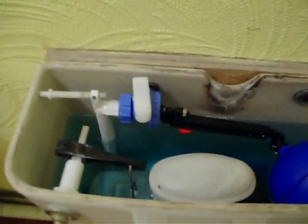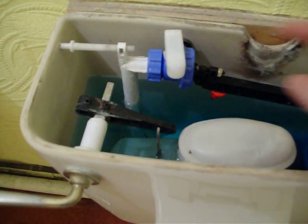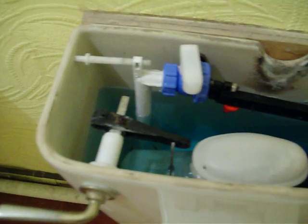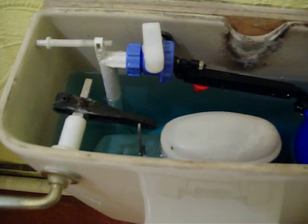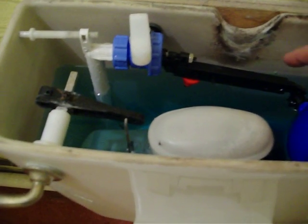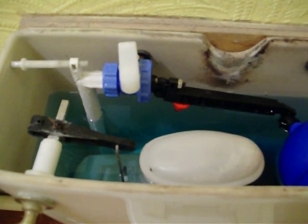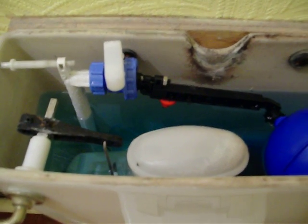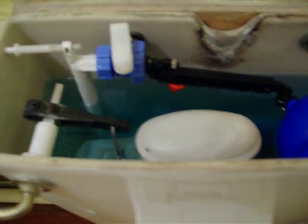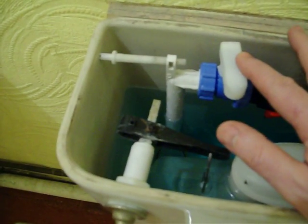I'm doing this a bit back to front — I actually changed this last week and didn't think to film it at the time, but it's that easy I think you'll still be able to see how to do it. The reason I changed it was just a little drip after it filled up. The washers wear out inside, so it would come up to where it should stop and you'd just get a little drip. During the day while I was at work it was gradually getting higher and higher, so I thought eventually I'd come out and find my carpet soaked.